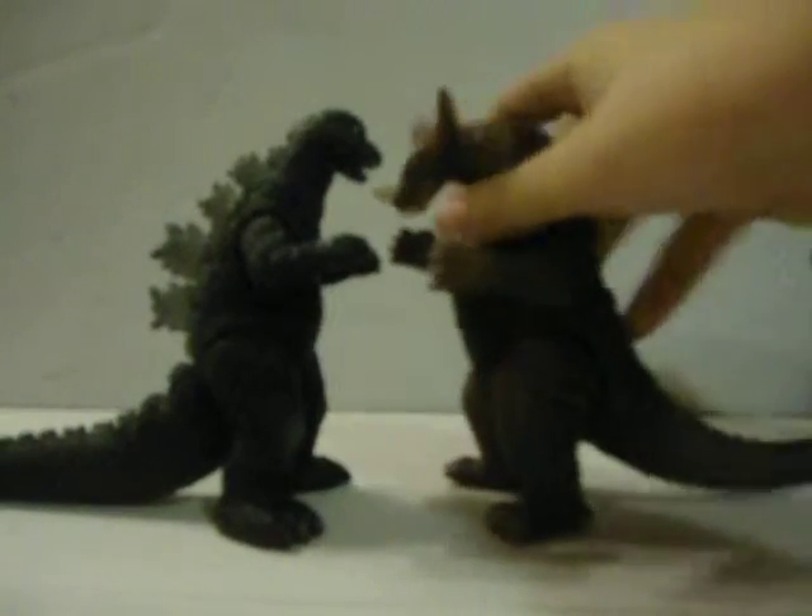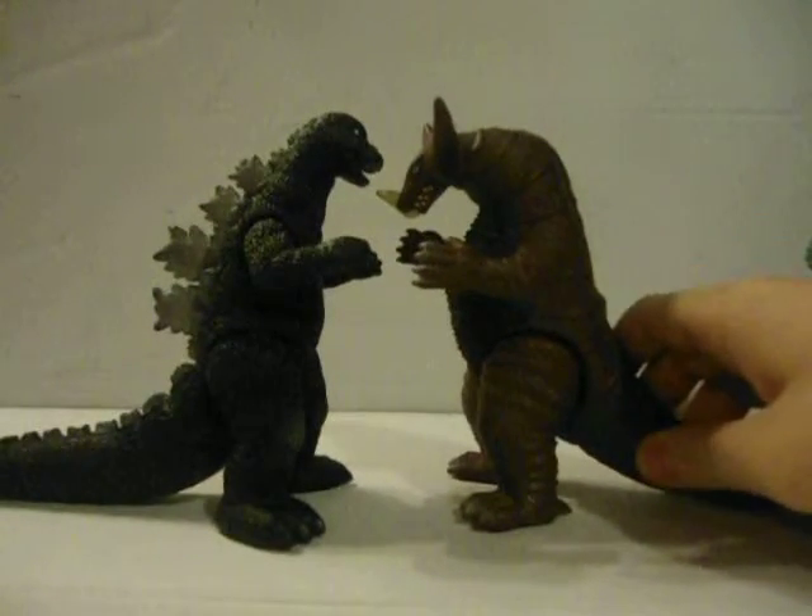Finally is Gomura, and these two are sized up.